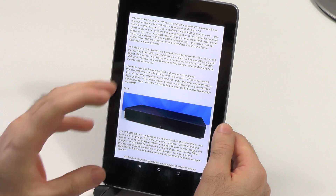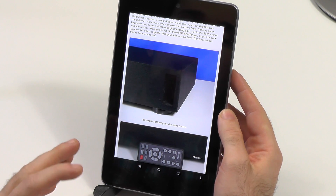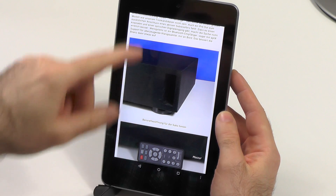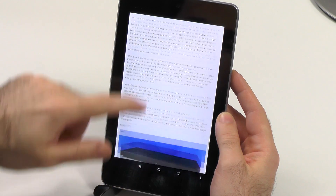Another thing I wanted to show you is the rendering issue I had on Lollipop, and it is also on the Nexus 9. I didn't mention it there because I wasn't sure if it's a device-specific thing or Lollipop, but it is Lollipop. As you can see here, the site is loaded and it is working smooth — you can see this is really smooth.